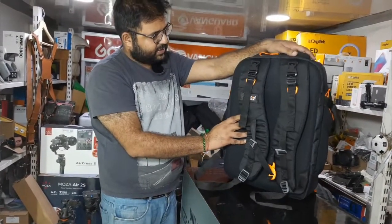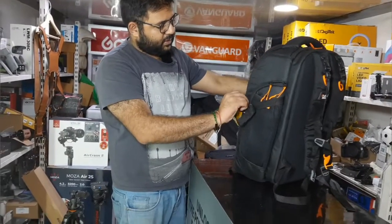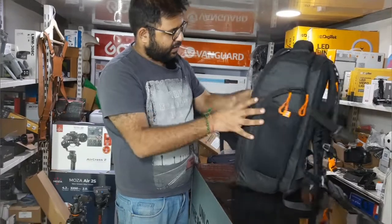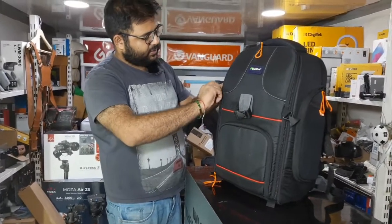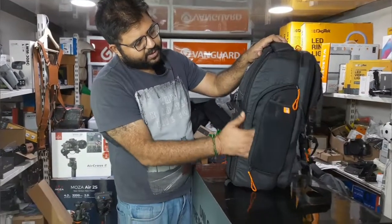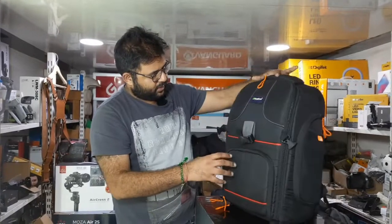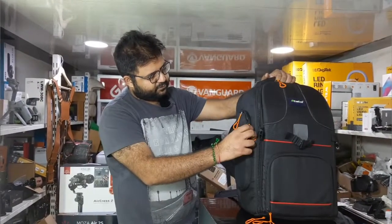The quality and design on the sides is consistent with no major differences. There is a bottle holder on the side. There is also a side compartment with a padding filter section.